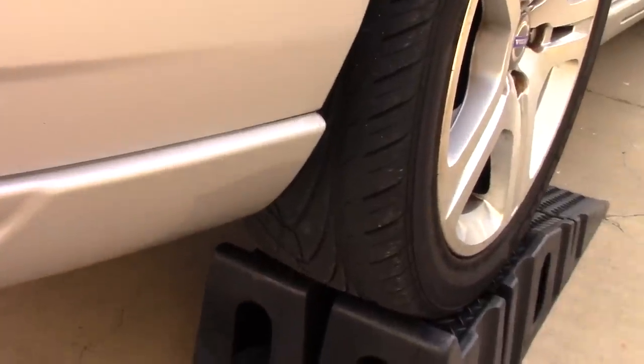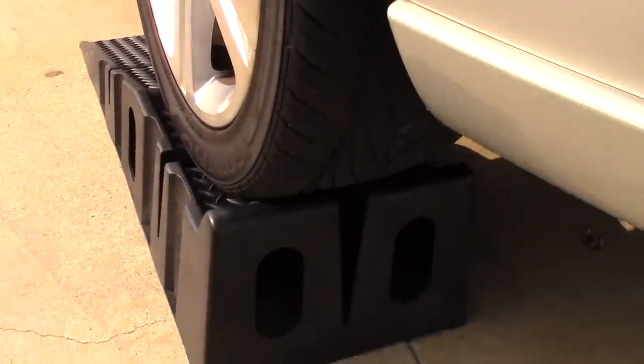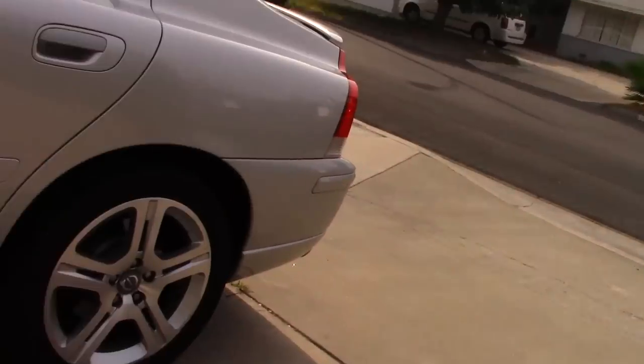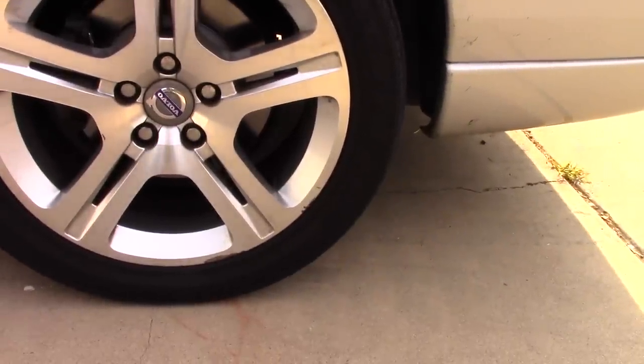Go ahead and inspect your tires to see if they are aligned on center with the ramps. If you're happy with the tire placement, go ahead and chock up your rear tires. Here I'm using two ordinary red bricks to chock up my rear tires.